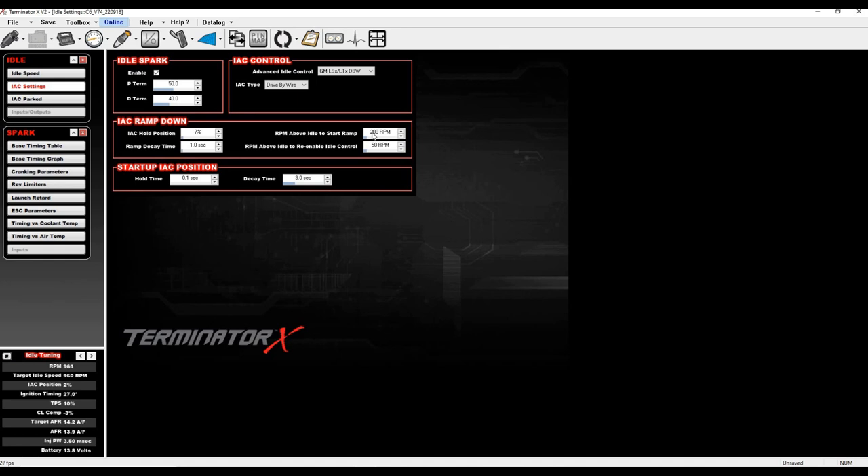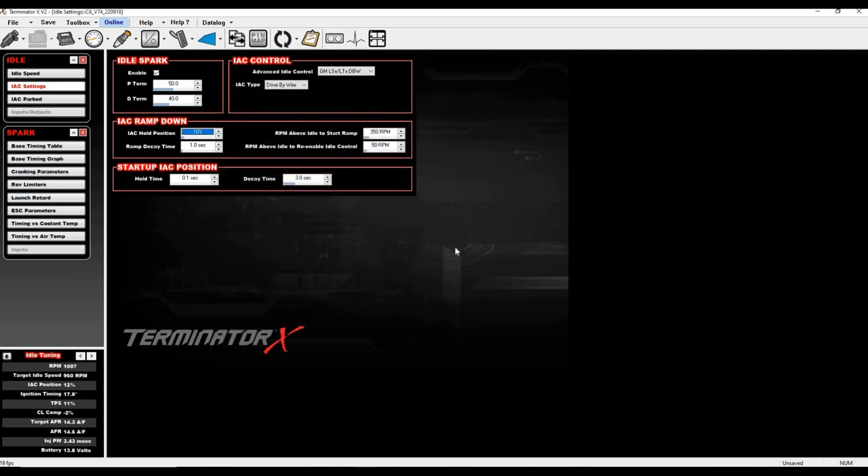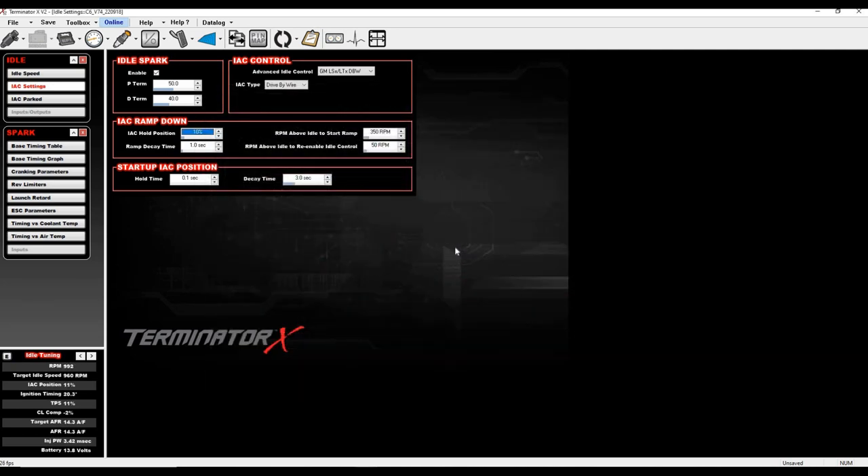These settings I have are pretty aggressive — I want to stress that. If you need more RPM above idle start ramp, let me show you: with 350 RPM and 10% hold position, watch the return to idle — just as good. You don't need to be as aggressive as I am with those settings for it to work. I just wanted to show you how low you can go.